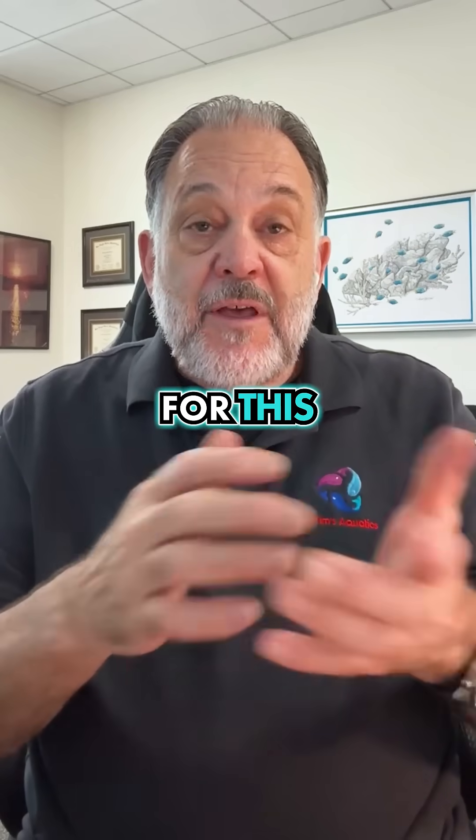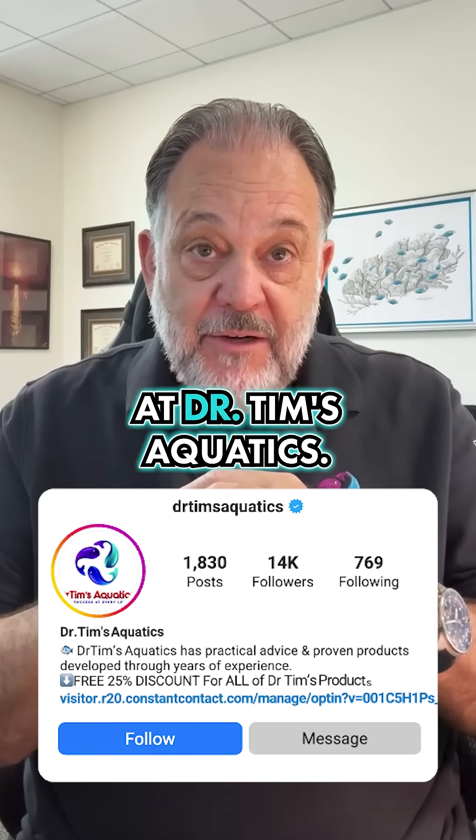And it doesn't have to be the expensive stuff. For this and other fun facts, follow us at Dr. Tim's Aquatic.